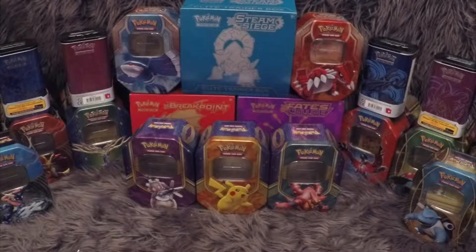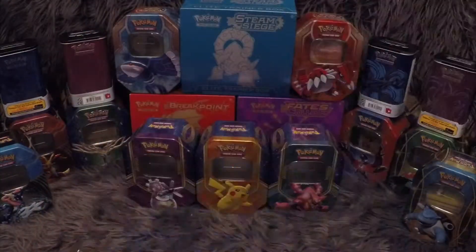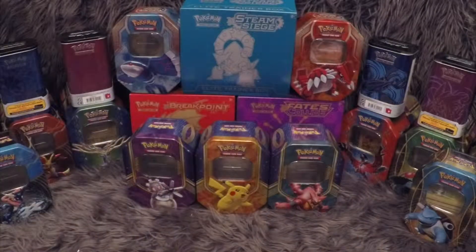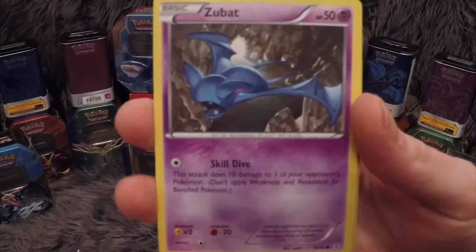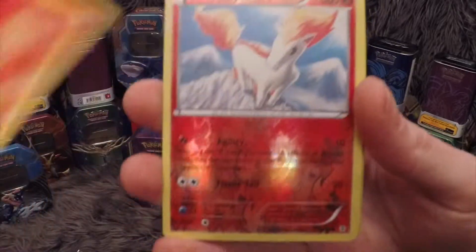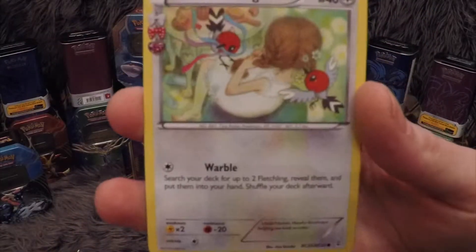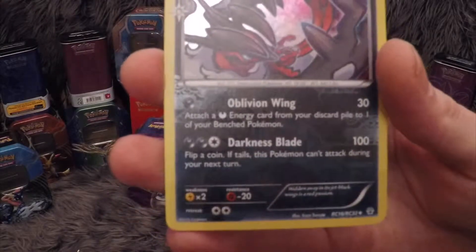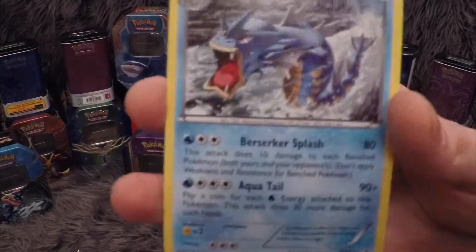Next up are the two Pikachu packs. We have a Shield Up, Fairy Energy, Zubat, Magma — reverse is a Ponyta — Fletchling, Pokemon Fan Club, Trainer Olympia, Eevee from the Radiant Collections — pulled that a numerous amount of times, it's a nice card. And our rare in the pack is a Gyarados non-holo.